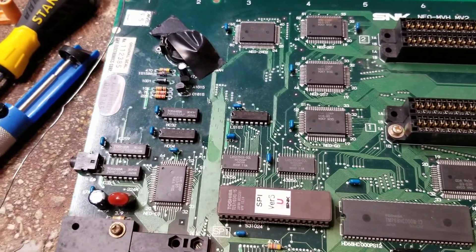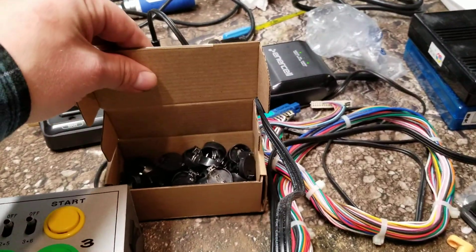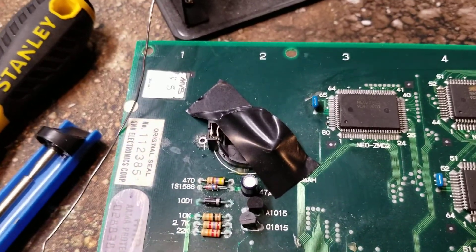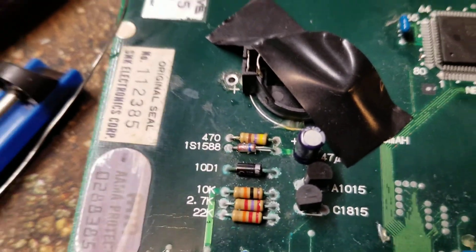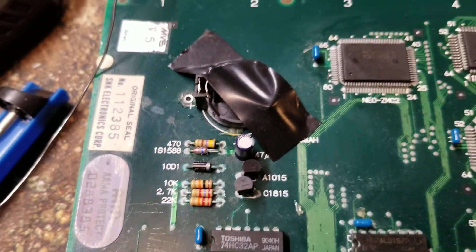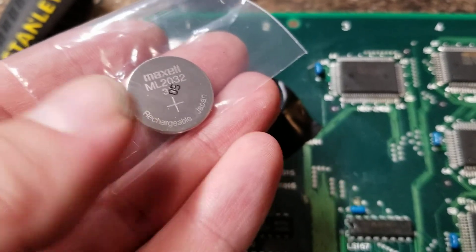I tore that up, sucked the solder off the legs of that old battery, and took the old battery out. I bought a bunch of these — they came in a box of like 50. I'm going to do a CR2032 battery mod and replace that weird barrel battery with something normal. Usually if you replace it with a CR2032 like what's in the back of your Saturn or Dreamcast, you have to disable the 470 resistor — clip it out or desolder it — otherwise it'll charge the battery. I'm not going to do that though. I sprung for a rechargeable 2032 battery instead.